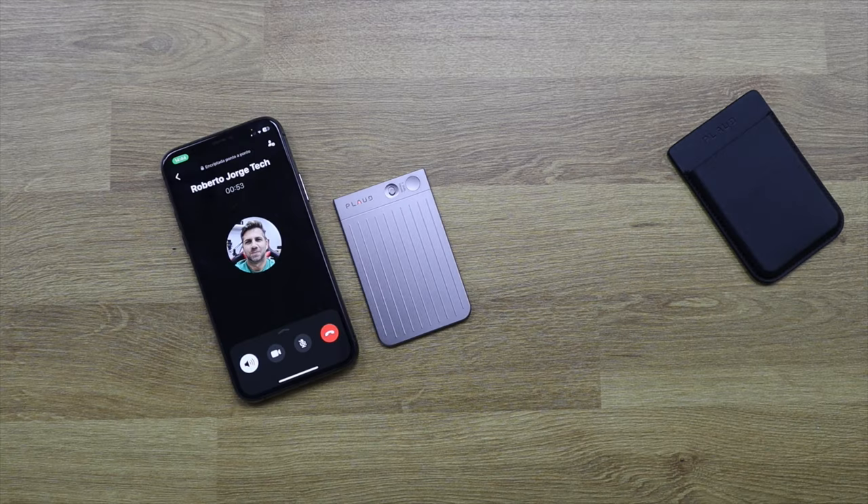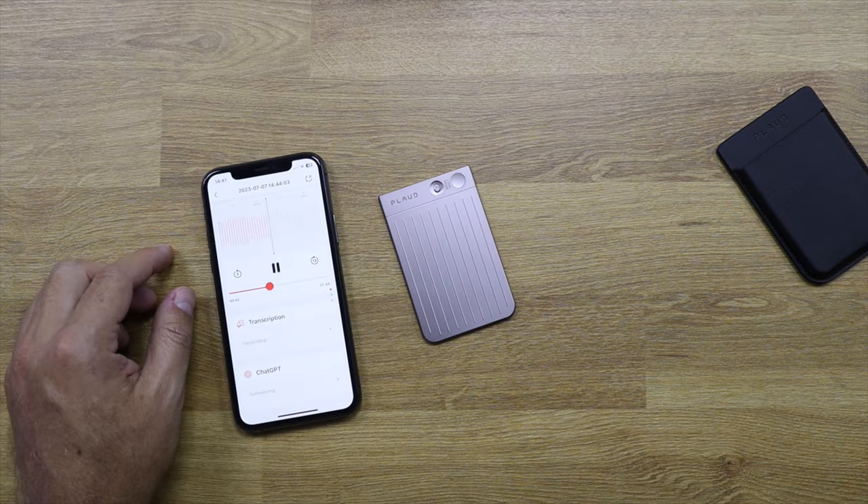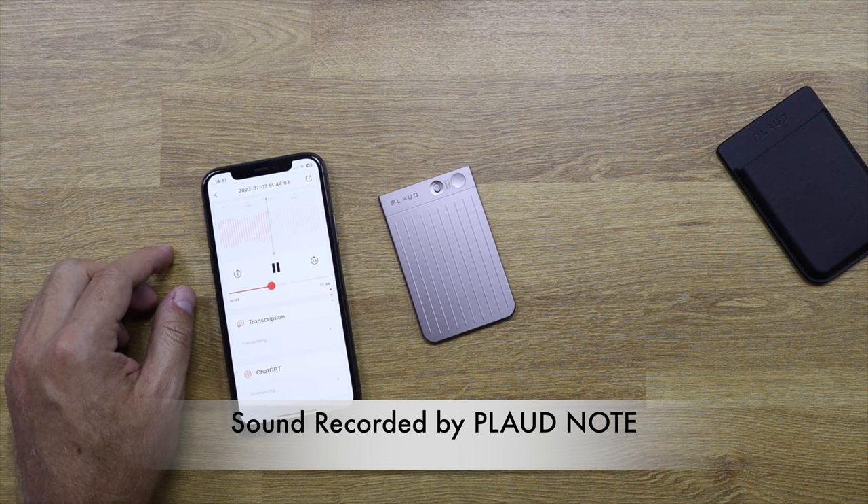We are testing via a WhatsApp voice call to see if the Plot Note is able to capture it or not. It's one of my test cases and I'm curious to see the result.